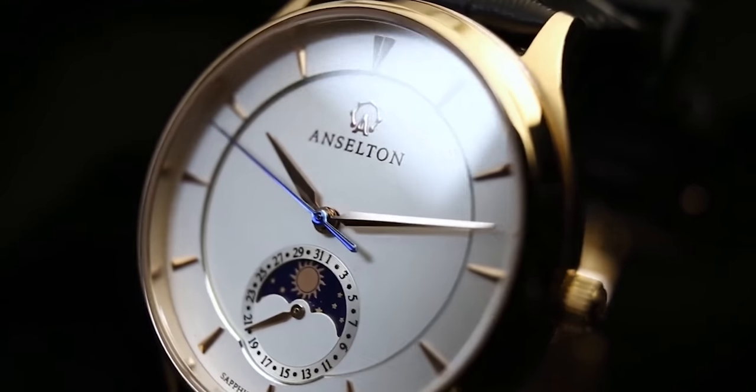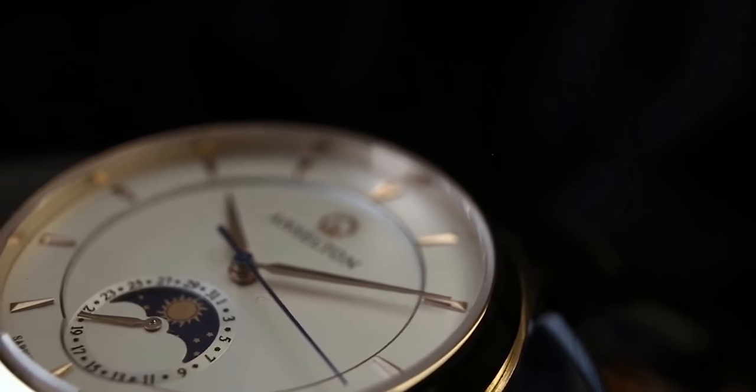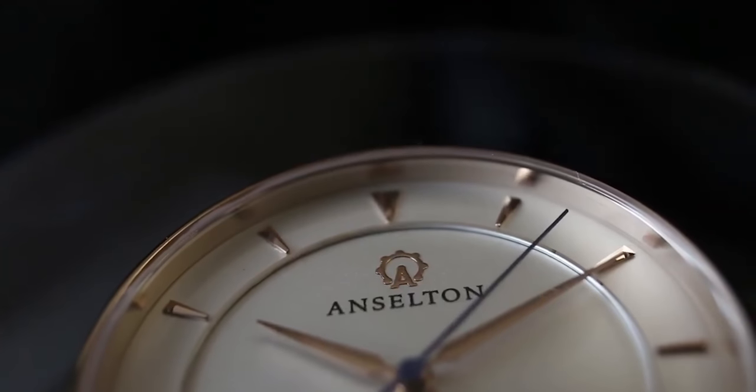What's amazing about these Anselton watches is that you get the same quality as you may in a Rolex, for instance. Genuine leather strap, sapphire crystal face, stainless steel casing, and a timepiece that's been crafted to be very accurate and very smooth in its movement.